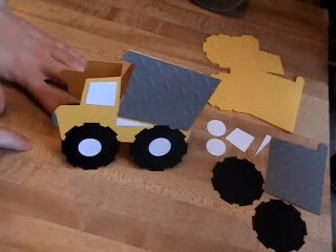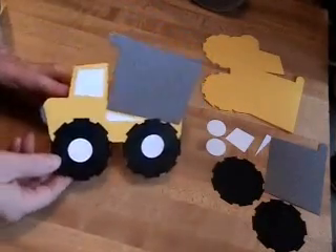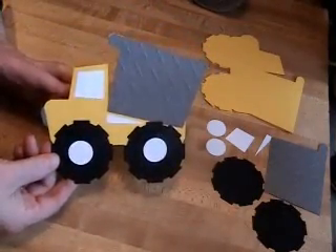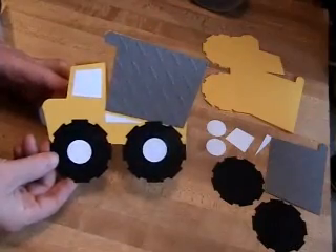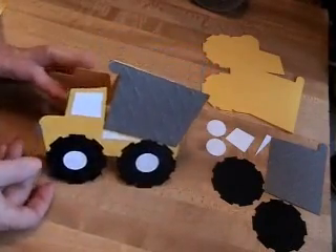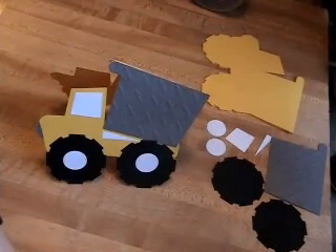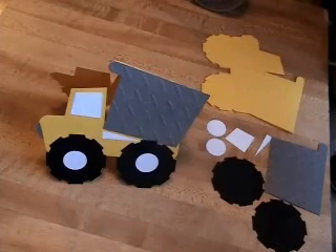Hi, my name is Stacy with craftaholicmama.blogspot.com and today I am going to make for you this cute little dump truck card. This card is a 5 and a half inch card so it will fit into a 5 and a half or 5 and three quarter inch square envelope.